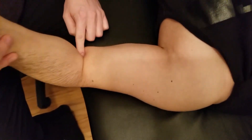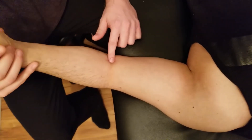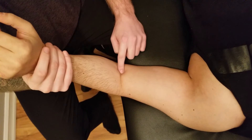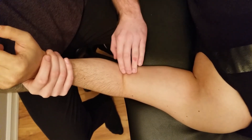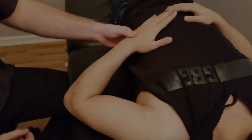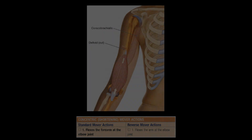Brachialis has only one action: flexion of the elbow. In reality, it doesn't matter which position the forearm is in — it's always going to be doing that flexion. But as mentioned, to take biceps out we usually have it tested in a pronated position. It does not do pronation; it just does flexion of the forearm at the elbow joint. Lastly, it is innervated by the musculocutaneous nerve.